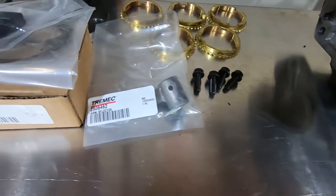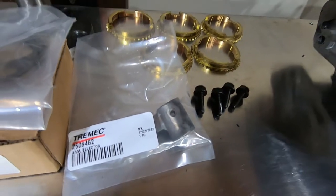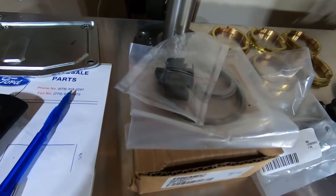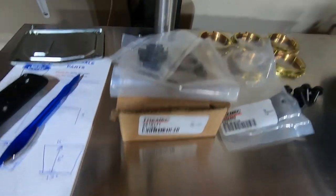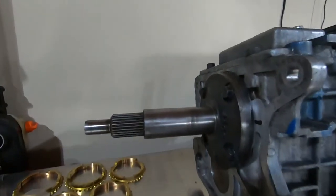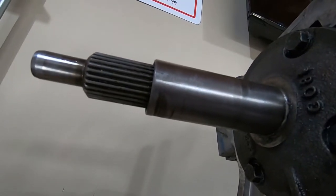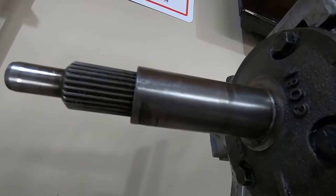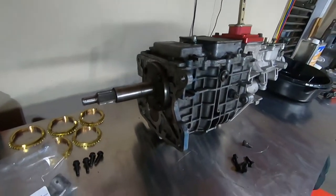Got some extra hardware to show you. This is a shift lug that was originally removed for the mid-shift conversion — I needed to source that since the owner didn't have it. Got some shift fork pads, a shim kit, some seals, and also a new bearing retainer. The one on the transmission is galled — there's a big gouge in the bottom of it. I've had this transmission for about two weeks but just haven't gotten around to it. Hopefully that's all it needs.